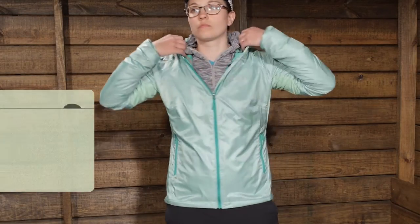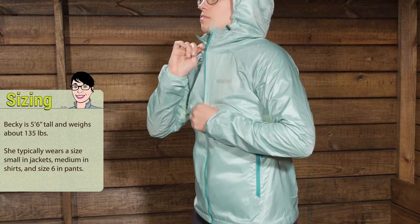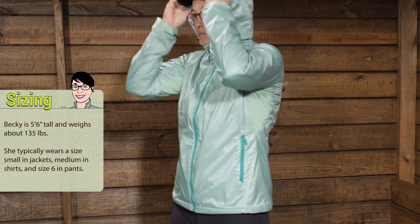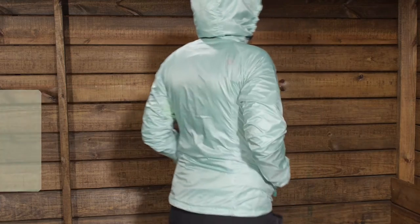I am wearing a small right now, and I normally wear smalls in Marmot outerwear and with other brands. The small fits me really well — I am just wearing a very lightweight T-shirt underneath and this is definitely the size I would go with. You have got plenty of room to move, and this piece is going to keep you comfortable on the trail when you are moving fast in colder weather and want some added protection. It is the Marmot Ether Dry Climb Hoodie.